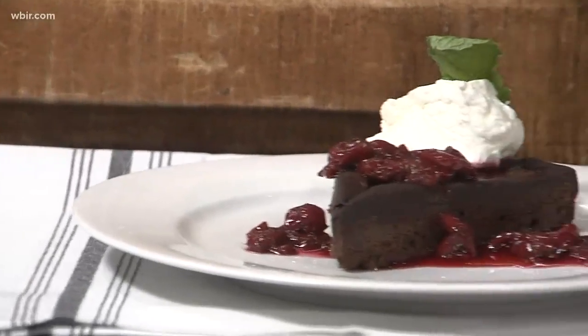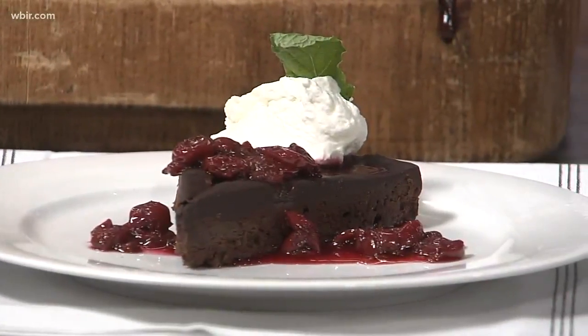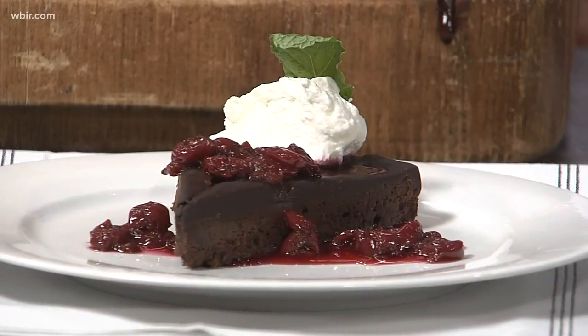And this is the finished product right here. That is a balsamic cherry sauce that we make, with a little bit of Chantilly and some fresh mint. You can get this right now at Cappuccino's. We also have it on our website at WBIR.com. Thank you, good to see you, thanks for being here.